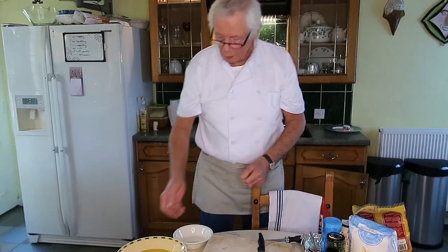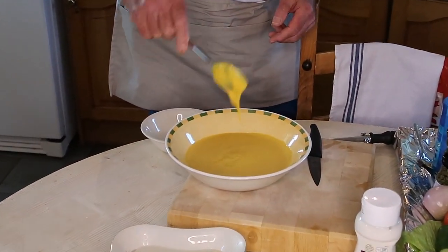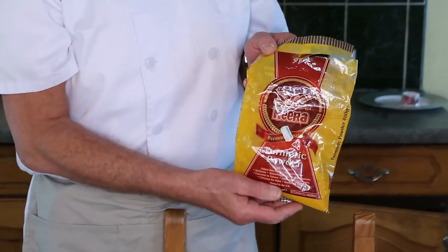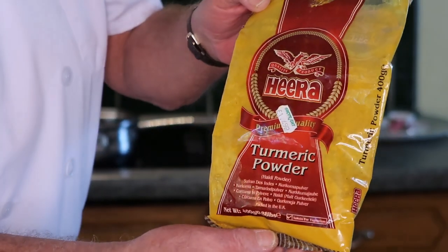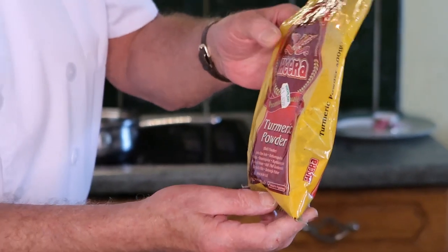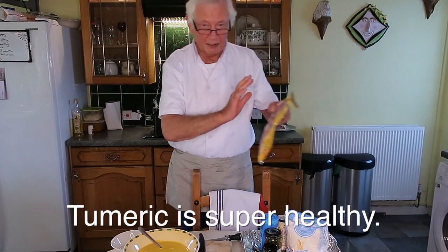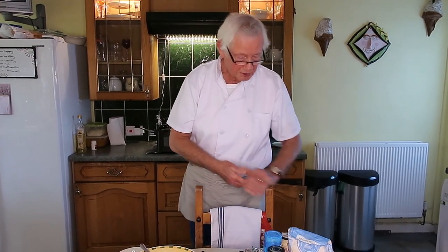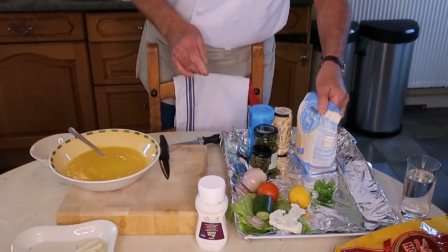I've made some batter here, which is just a little bit thicker than an ordinary pancake batter. I've used some turmeric powder for color. A whole bag of that is £1.49 from any delicatessen shop — much better value than a small supermarket tub. Basically the batter is water, flour, turmeric powder, salt, and pepper — that's it.